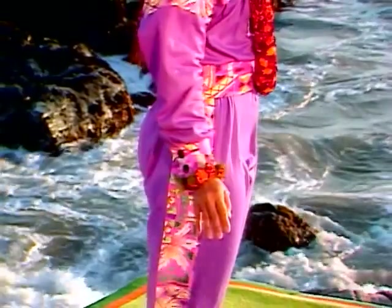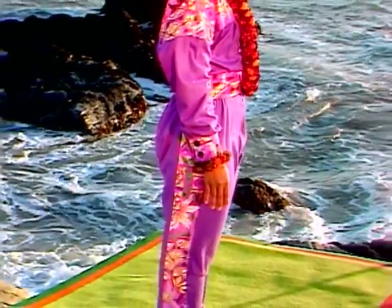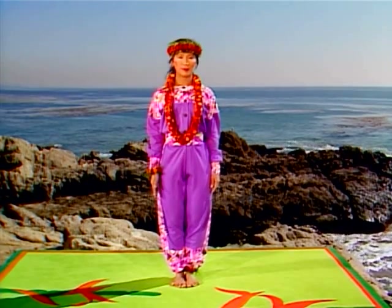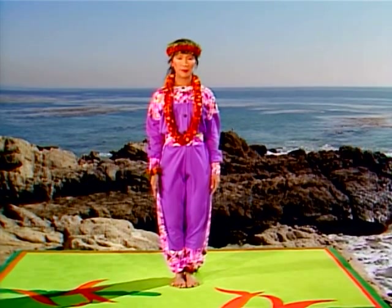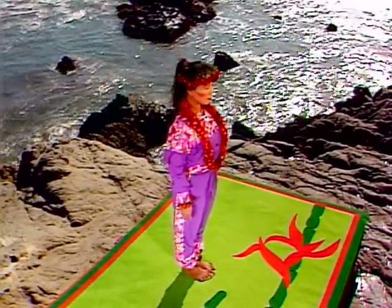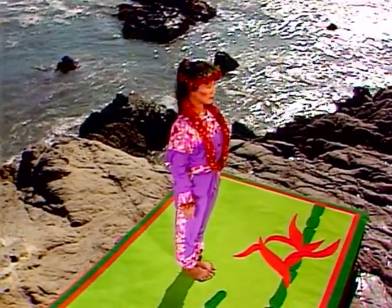Bring your arms to your side. Gently pull your abdomen in as you lengthen your waist. Lift your sternum. Relax your arms and shoulders. Your whole body is now in a neutral position, neither forward nor back.